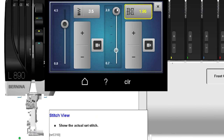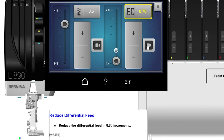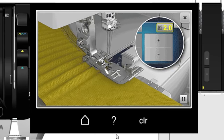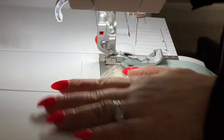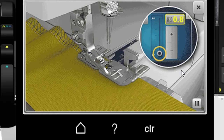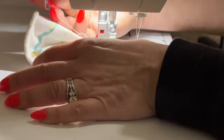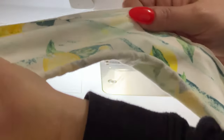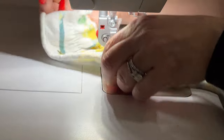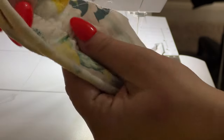The numbers to set your differential feed range from 0.4 to 2.1 — that number may vary a little depending on whether you're using a Bernina or a Bernette — but 1 is typically the neutral setting where the feed dogs move together in sync. Adjusting the differential feed above 1 moves the front feed dogs faster than the back, giving a gathering result. Adjusting it below 1 moves the back feed dogs faster, stretching the fabric out, which can flatten puckering or create a lettuce edge for decoration.